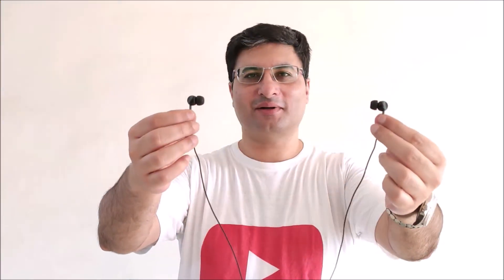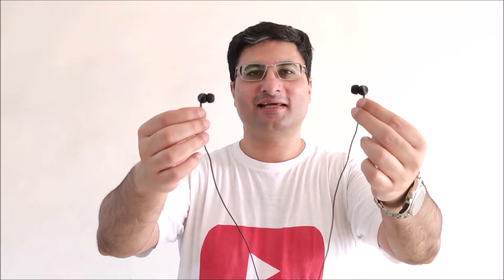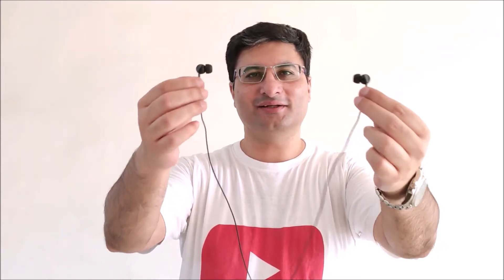Here are three things you should know before you buy Sennheiser CX180 Street 2 earphones.